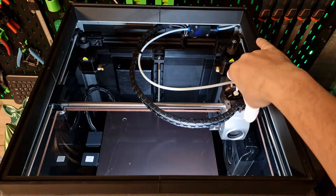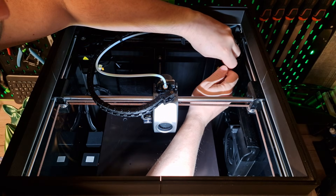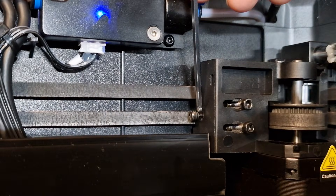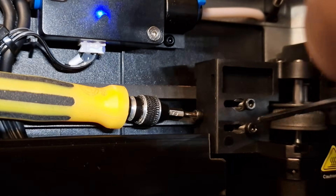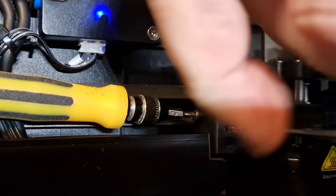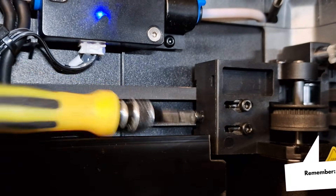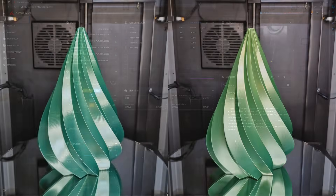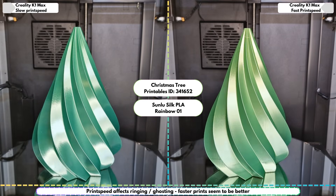Panzertomate approaches the belt tension differently than Creality describes in its videos. He brings the print head over the center of the print bed, loosens the retaining screws, inserts the adjusting screws but only one turn, and presses the tensioning screws in for about 2 mm, which tensions the belt more than the springs could. Now tighten the tensioning screws again, start input shaping for both axes in Klipper. If you have not yet set this up, you can find top instructions in the linked GitHub in the description. With the belt tensioned in this way, the result was much better.